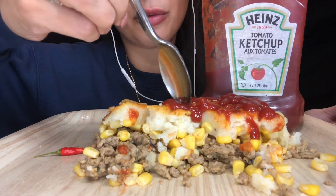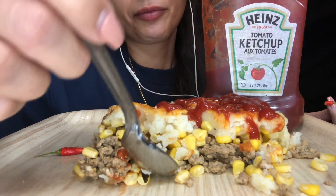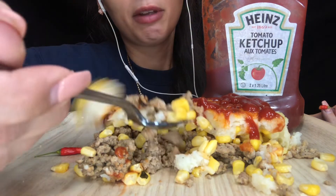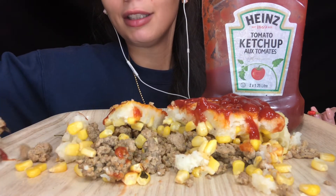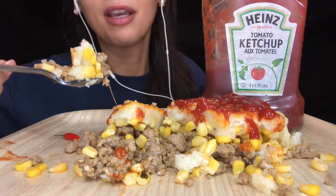Shepherd's pie is a really popular dish here in Quebec, as well as some other dishes — I almost lost my English there! There are some other traditional Quebec dishes that I would like to make for you guys soon.